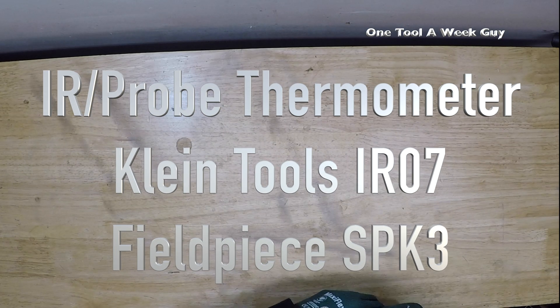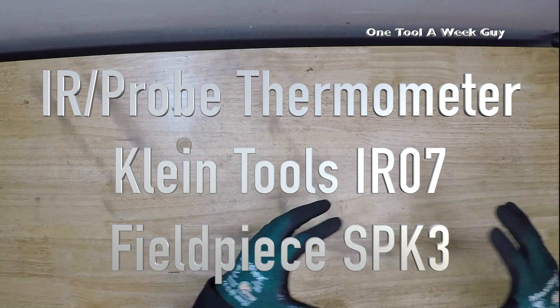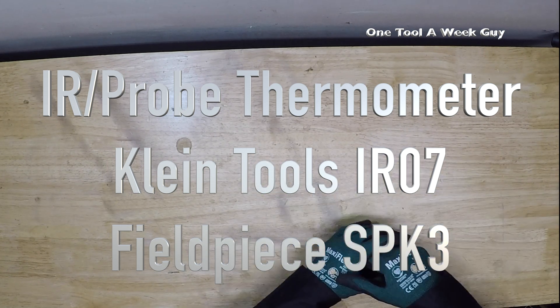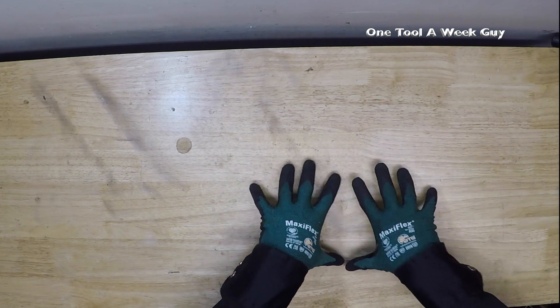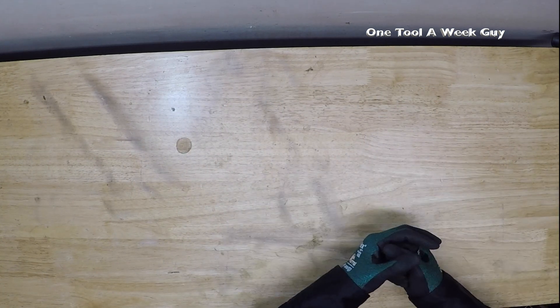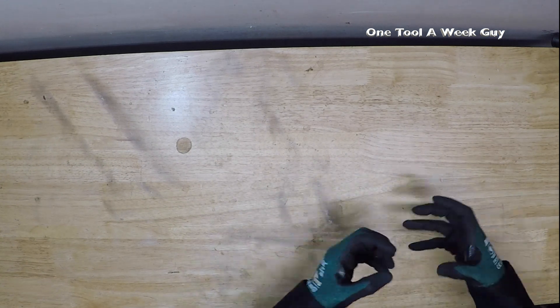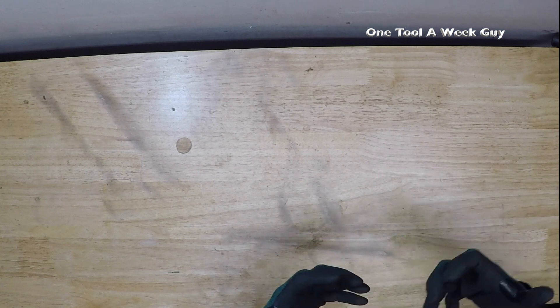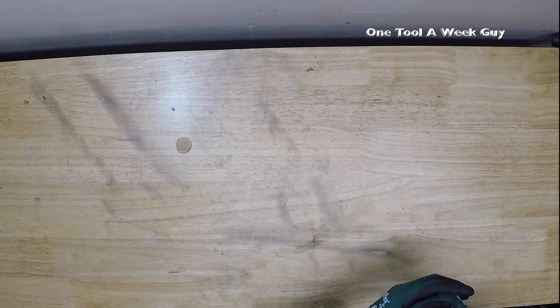Hey everybody, what's going on? Thanks for tuning in to another video of One Tool a Week. If you're new to the channel, we take a look at tools every week, so if you love tools go ahead and hit that subscribe button. Somebody had commented below asking me to take a look at pocket thermometers, so this week we're going to be looking at pocket thermometers. I went ahead and did some research and found two great thermometers that I think you'll love.